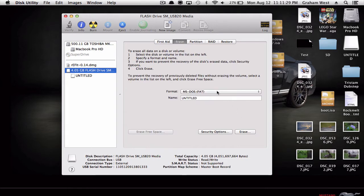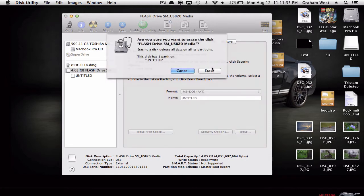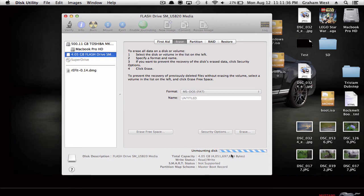Click Erase. For the format you want MS-DOS FAT, and you can name it whatever you want — just leave it untitled. Click Erase and let it erase.